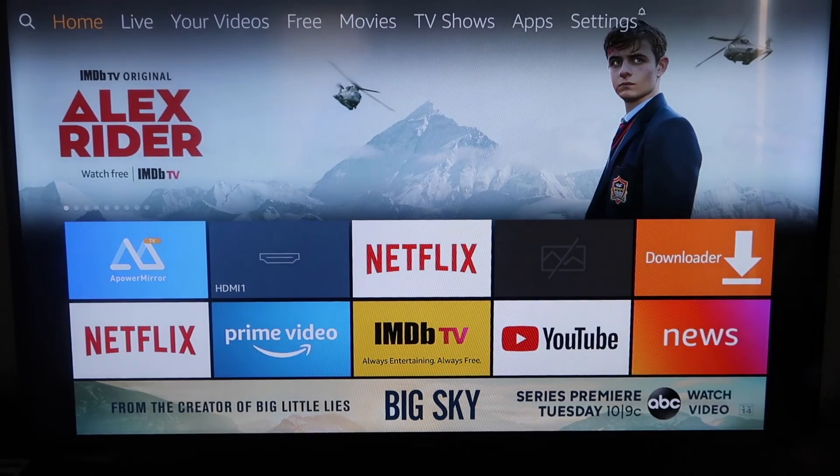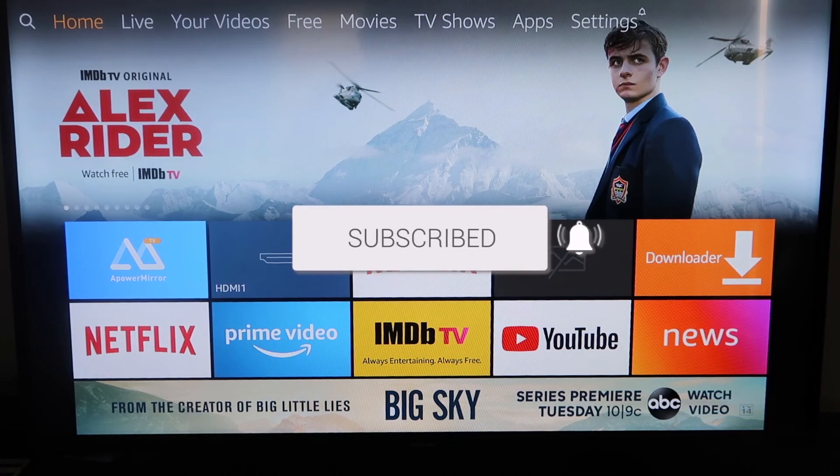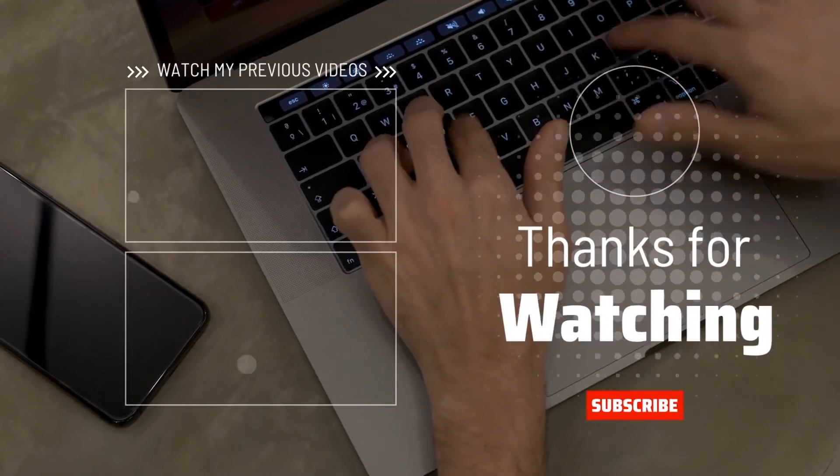If this video was helpful to you guys, go ahead and click a thumbs up on it and subscribe to my channel. I make tech videos all the time and I'd love to have you back in the next one. Take care, bye.